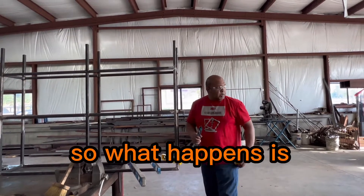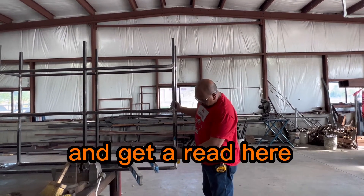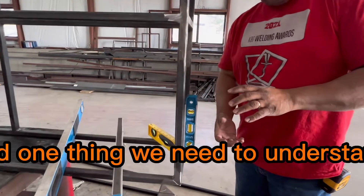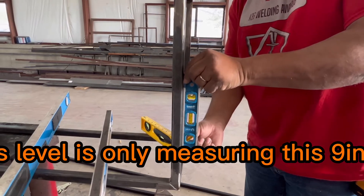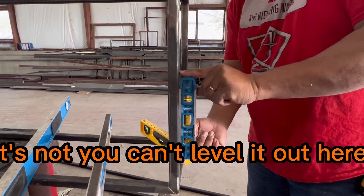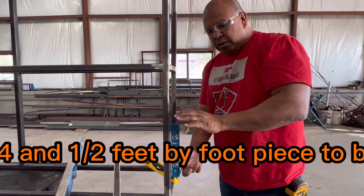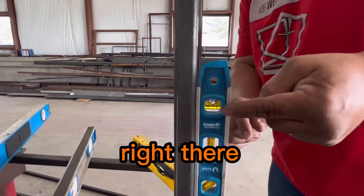So what happens is I can use this nine-inch torpedo level and get a read here. One thing we need to understand is your levels aren't created equal. This level is only measuring this nine-inch span — you can't level it out here and expect the entire four-and-a-half to five-foot piece to be level based off this. If you look at the bubble here, it looks pretty level.